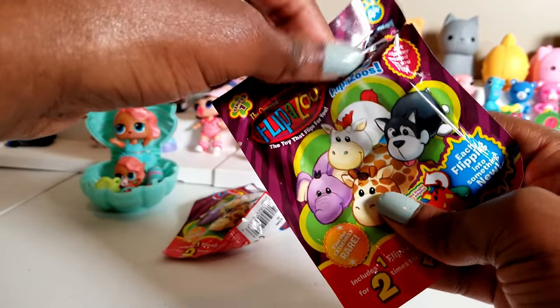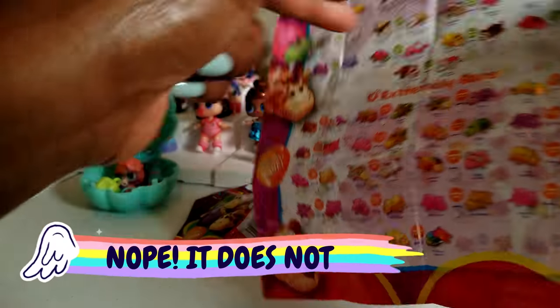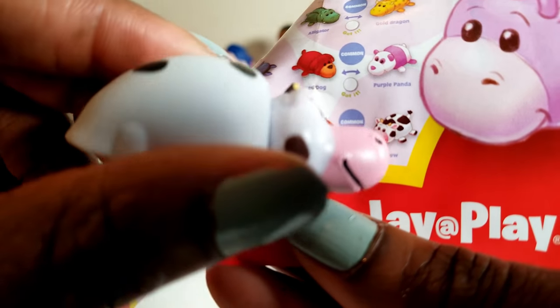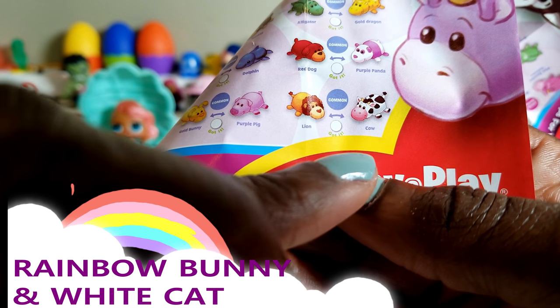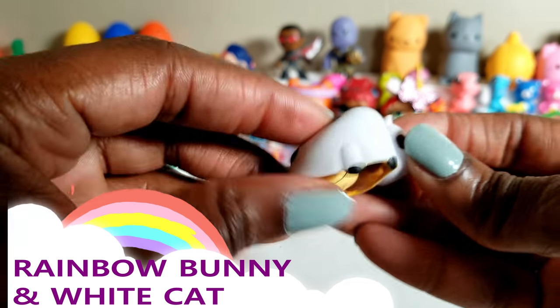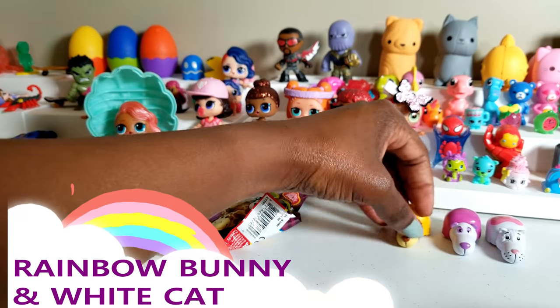And this one — okay, this looks like a cow to me, but let's go ahead and see. What we have here is a cow and it is a common, and it should turn into a lion. So let's go ahead and flip it over and see if we get a lion. And that looks like a lion to me — so that is so cute. That's what we have, that is our third one. And so let's move on to our fourth one.